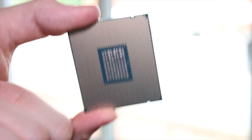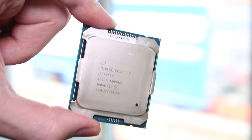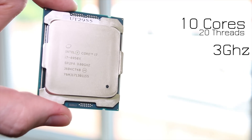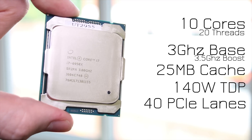With this being a Socket 2011-3 and an Extreme Edition, you'd expect this to retail for quite a lot — and you'd be right, because this is an enthusiast platform. You're looking to spend well over a thousand UK pounds, or possibly even two thousand US dollars. Get ready for your wallets to be assaulted.